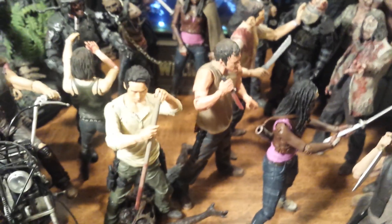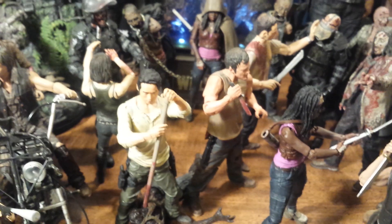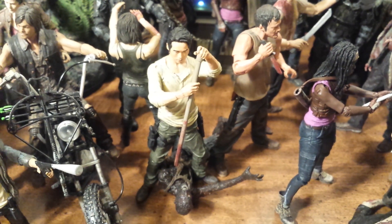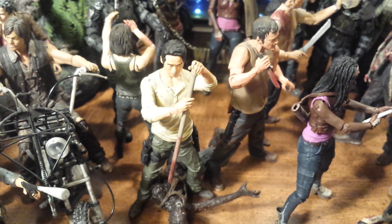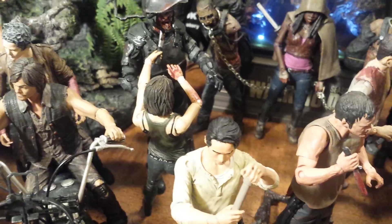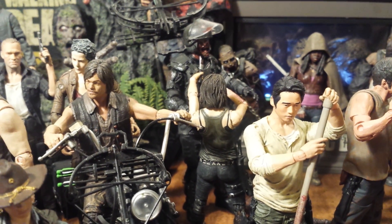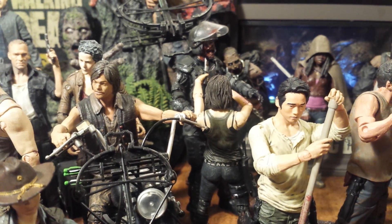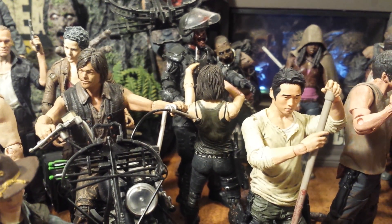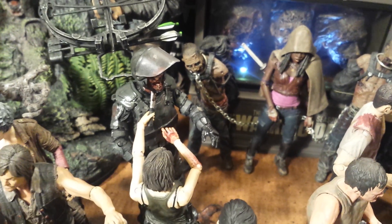Behind them I tried to recreate that scene from the opening episode of season 3 when they were storming the prison. The only character I'm missing is T-Dog, because they haven't made one. Here I have the TV series 5 Glenn in charge of a zombie, with Glenn coming down with his bloody pole. Behind him I have Maggie taking out the riot gear zombie like she did in that episode. The scale of those two figures is ridiculous — the riot gear zombie is so much taller than Maggie — so it was difficult to have her arm raised naturally holding the riot shield up to his face.